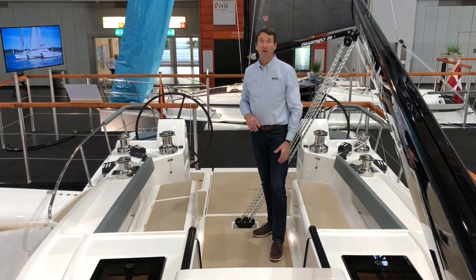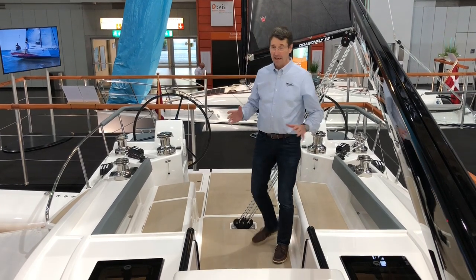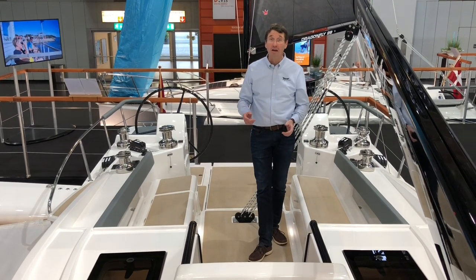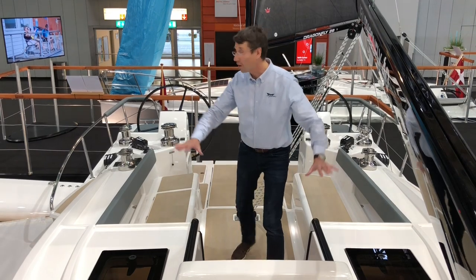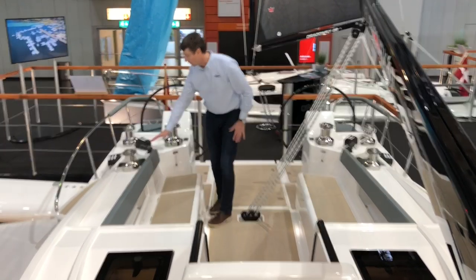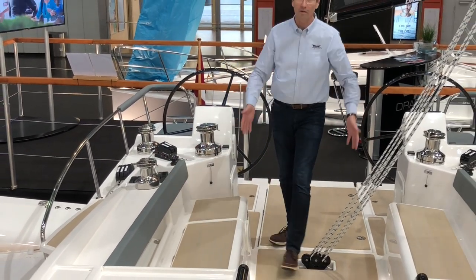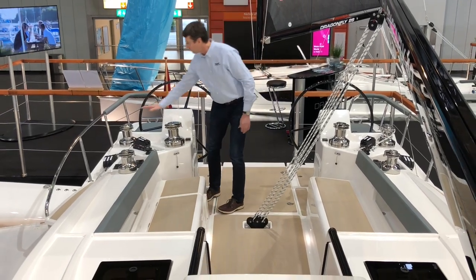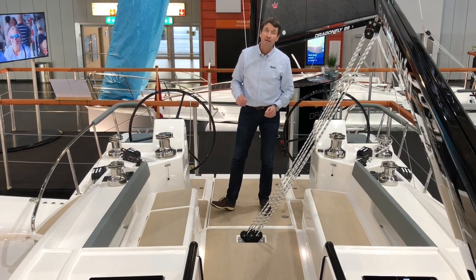The new Draft 40 cockpit is very big, long, and spacious. We designed it with no lines, so it's very comfortable for the crew, family and friends — no lines, no clutter in the front. All the lines go back to the cockpit. We have four electric winches that come standard to operate all sails.